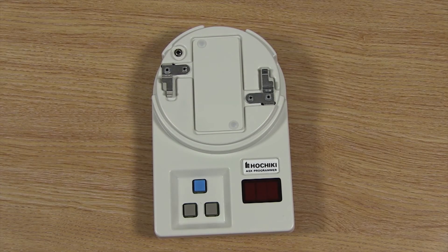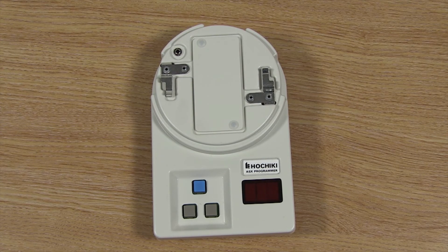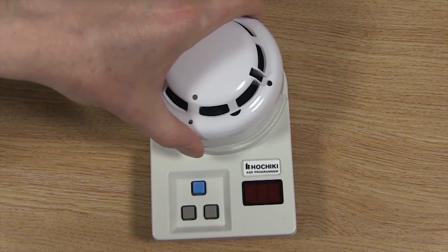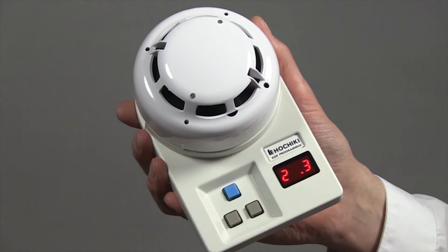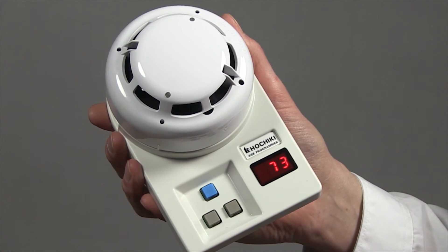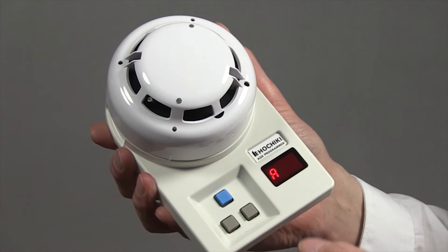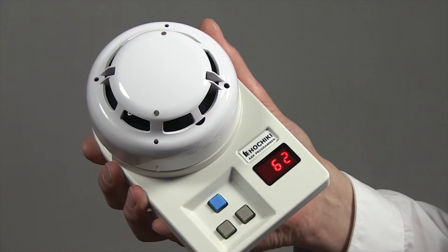Over time a device may become contaminated by the environment, so it is good practice to check that the device's analogue value is within the normal range, otherwise it could affect the performance of the device. To do this, fix the device to the programmer and switch on using the left button. Wait for the address to be displayed and then press the blue button to show the analogue reading. This will be continually updated for three minutes or until the device is switched off.